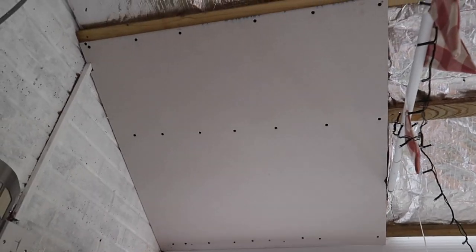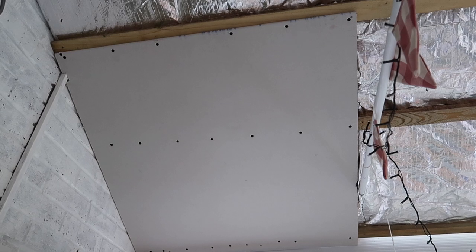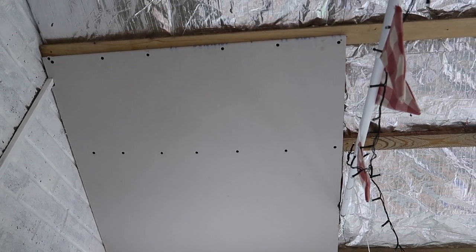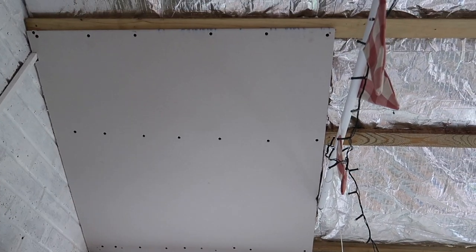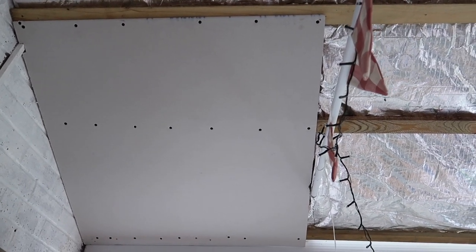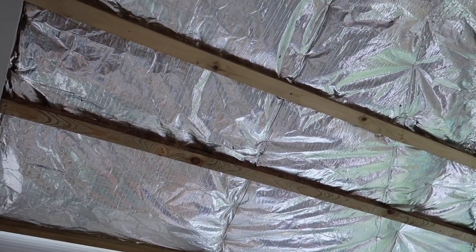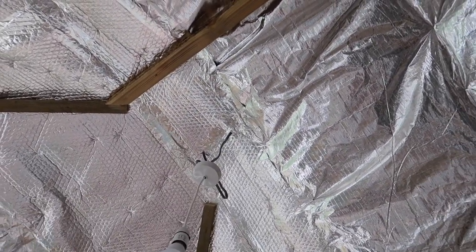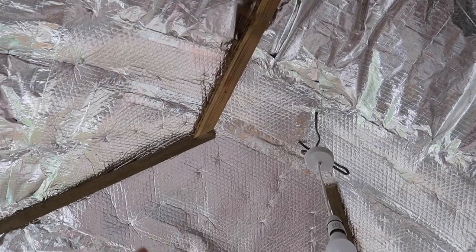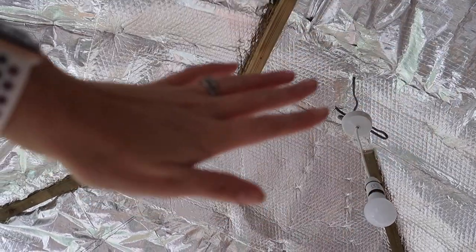I've bought the plasterboard and before finishing all the battens I wanted to make sure I've got the right type of plasterboard and the right screws, and that I can actually do this. So I put my first piece on just to test the method. The plan is not to continue with more plasterboard until I've done all the battens. I need to figure out how to do the centre ceiling section here — from here across and back — which is going to have a flatter piece.